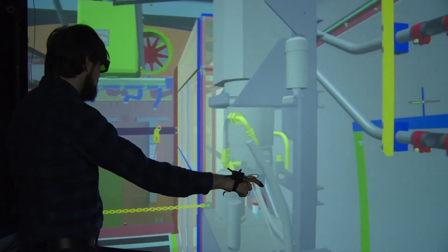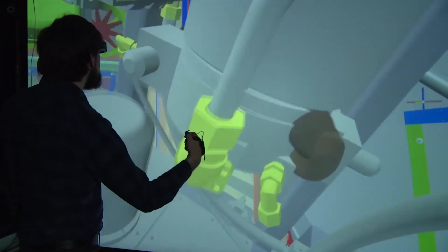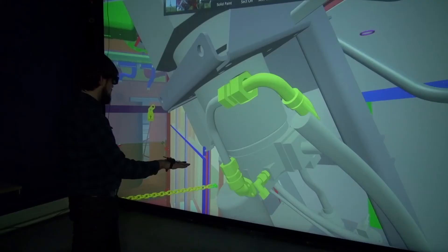As well as navigating and interacting with the scene in a more intuitive way, gesture recognition has been added, improving further the user experience.